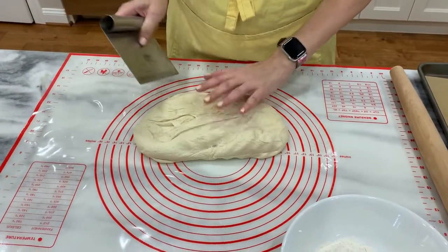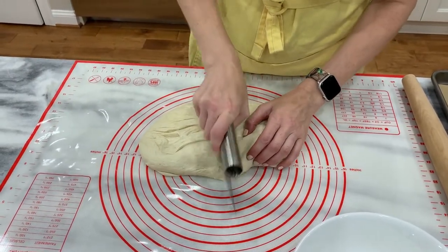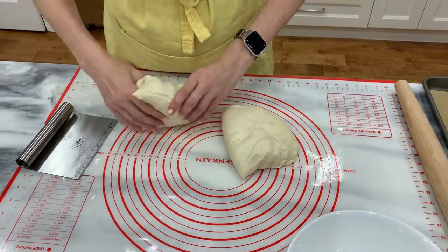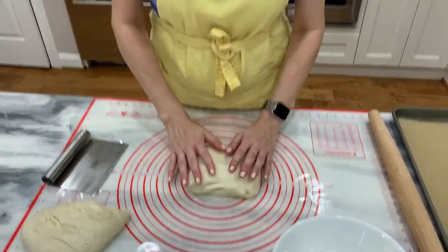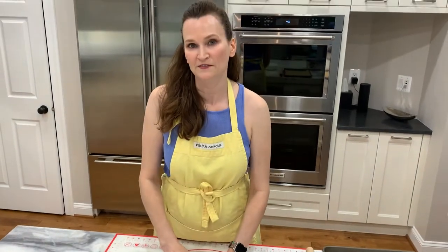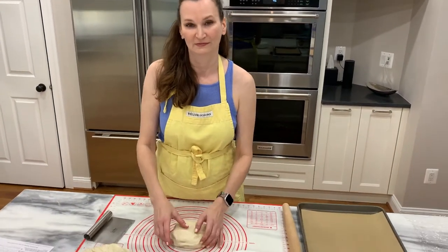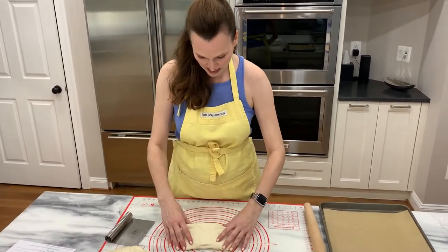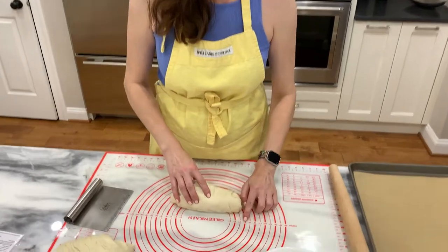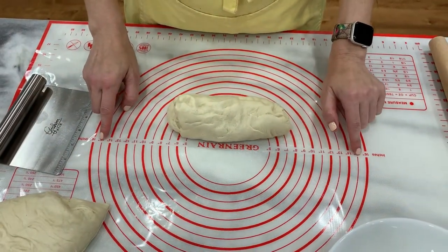The silicone mat will help me figure out what dimensions I need. I put one half here, the other half there. It says to roll it out into a 15-inch by 8-inch — that sounds tricky, but we're going to give it a go. Here we have our dimensions for the 8 inches and the 15.